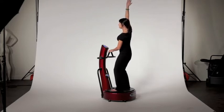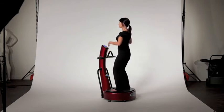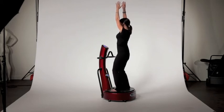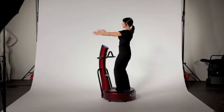Stretch your right arm up, then stretch your left arm up. Both arms up — my knees are slightly bent here for balance. Drop your hands down in front.